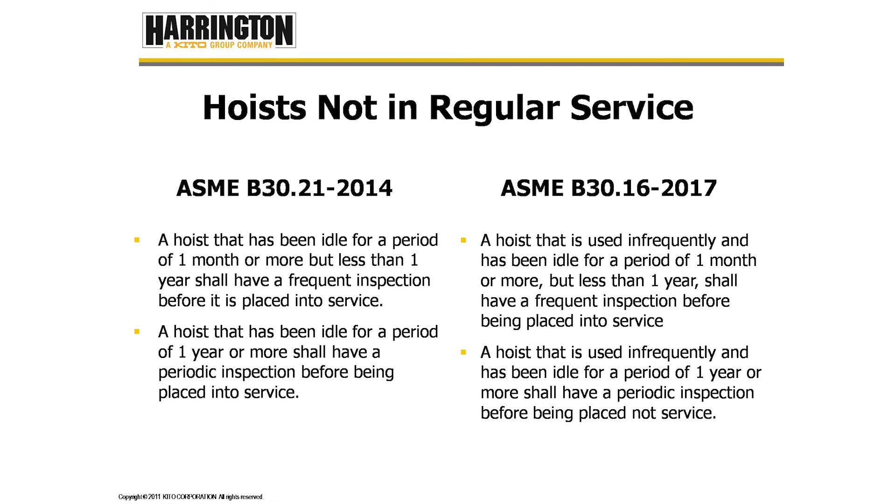Hoists not in regular service: B30.21 tells us that a hoist idle for a period of one month or more but less than one year shall have a frequent inspection before being placed into service. A hoist idle for one year or more shall have a periodic inspection before being placed into service. B30.16 states that a hoist used infrequently and idle for less than one year shall have a frequent inspection, while a hoist idle for one year or more shall have a periodic inspection before being placed into service.